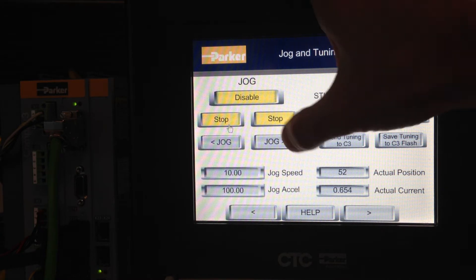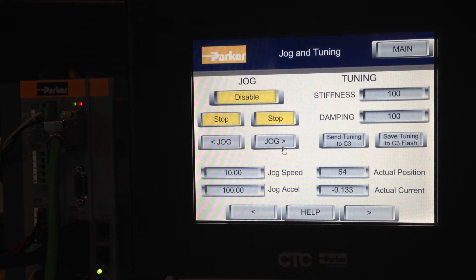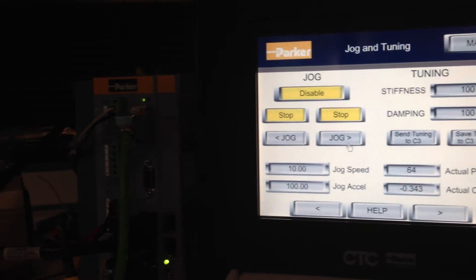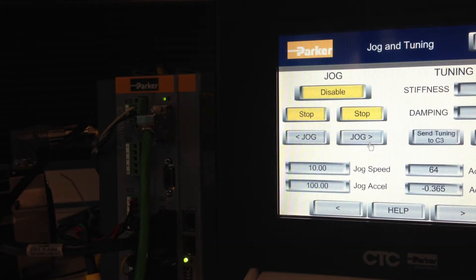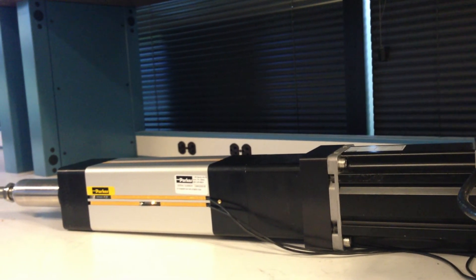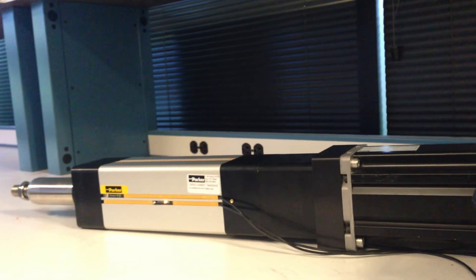Then you can jog and retract the ETH cylinder. If you continue the extend until you hit the positive end of travel, the drive will stop and hold position. You get a solid green with a blinking red LED, and you can see on the ETH cylinder that the extended position sensor has turned off, indicating that it is in the fully extended position.